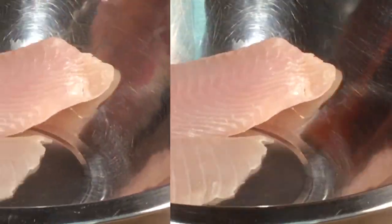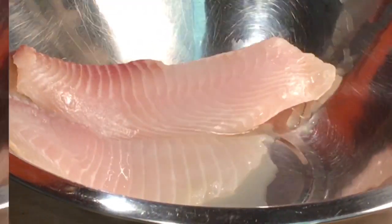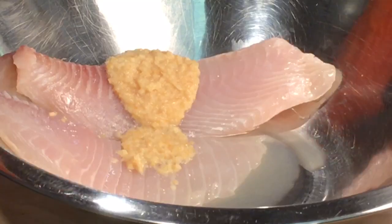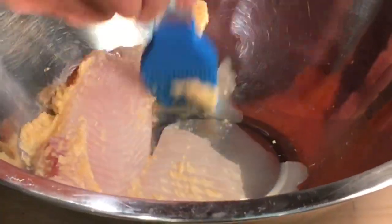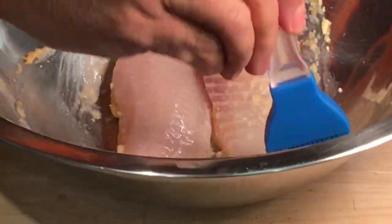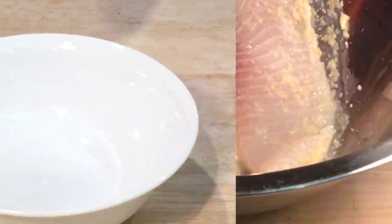Now let's marinate the fish. This is done in two steps. For step one, place the fish in a bowl and marinate with 1 tablespoon of ginger-garlic paste and a tablespoon of lemon or lime juice. Brush the marinade over the fish on both sides, and then keep the fish aside.